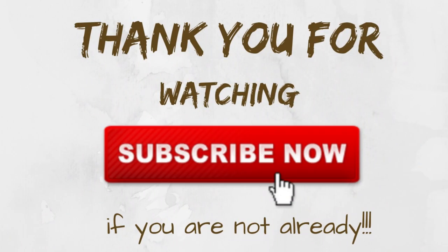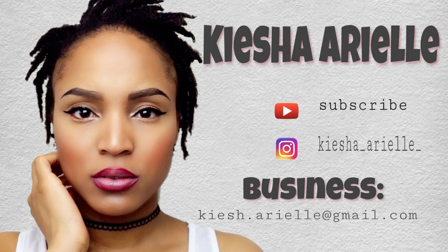Until tomorrow, we will be right back here with the final video of my daily upload for this week. Thank you.